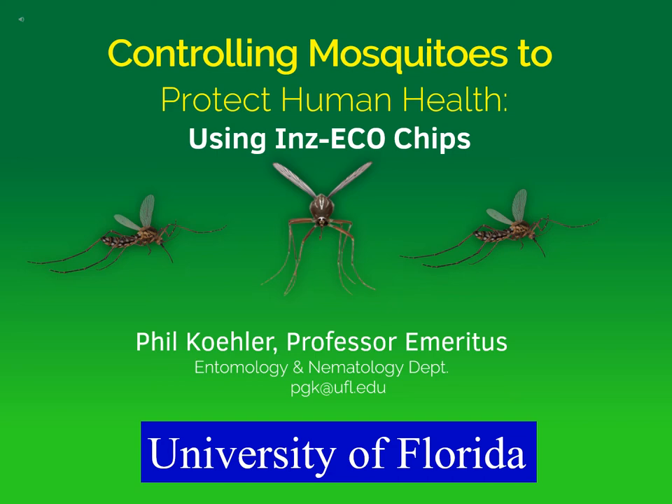Mosquitoes are important vectors of human disease. This seminar is going to focus on controlling mosquitoes to protect human health using Inzeco chips. My name is Phil Koehler. I'm a professor emeritus in the entomology department at the University of Florida, and I'm also one of the inventors of the Inzeco chips.